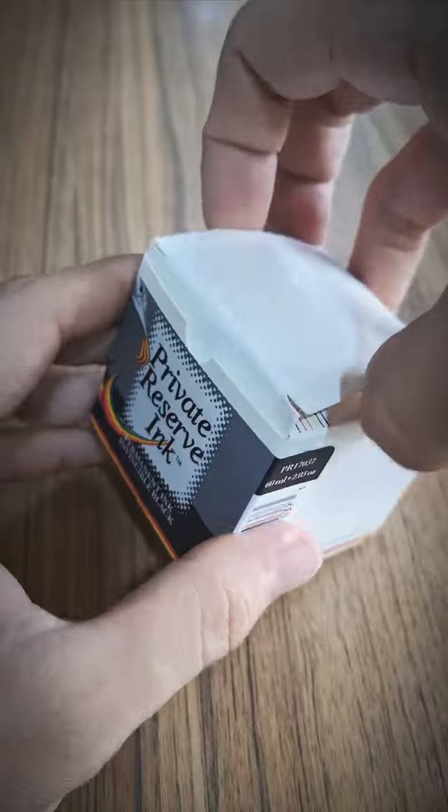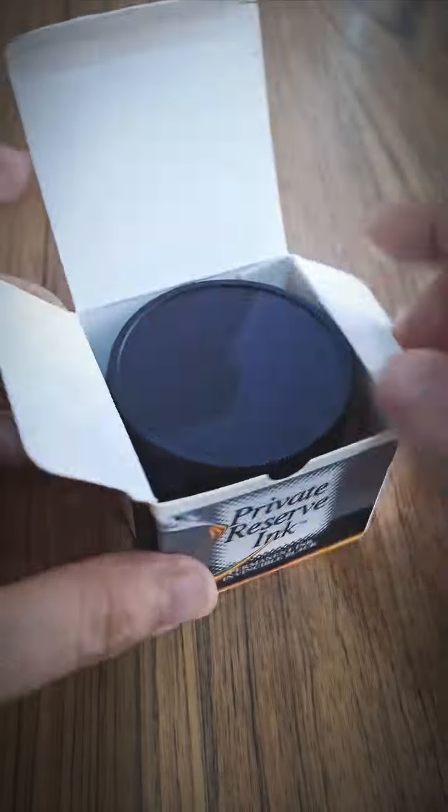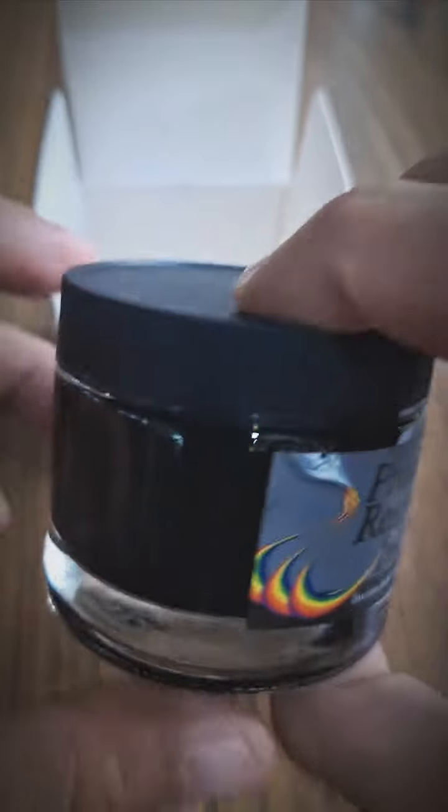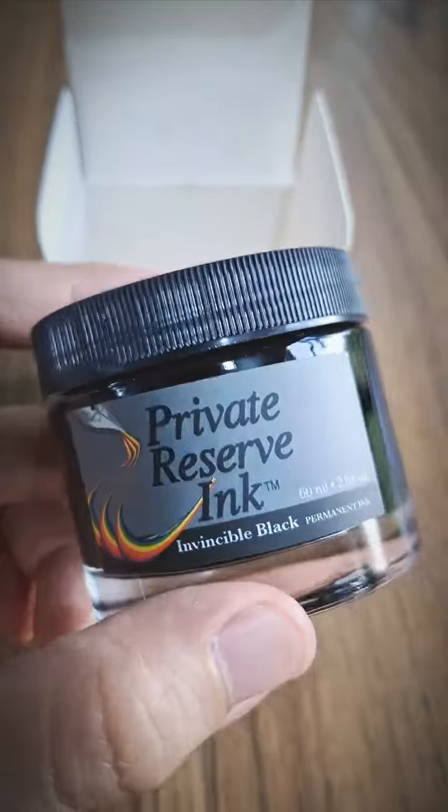My Monteverde Ritma just lost its juice and I have to load it up again with my private reserve ink, Invincible Black. Take note — this ink is seriously waterproof with a tiny slightness of gray tone and has a perfect weight of its bottle for perfect ink refilling sessions.